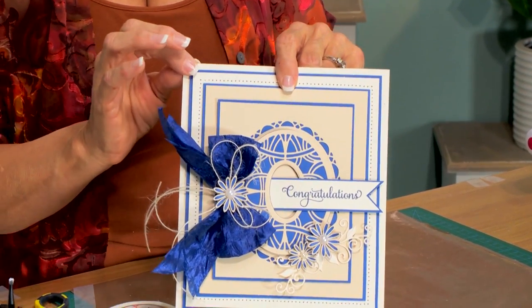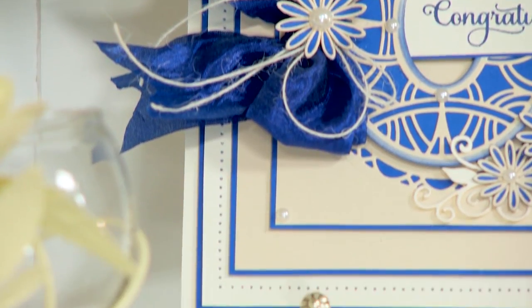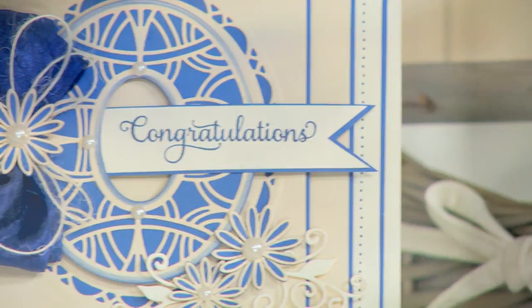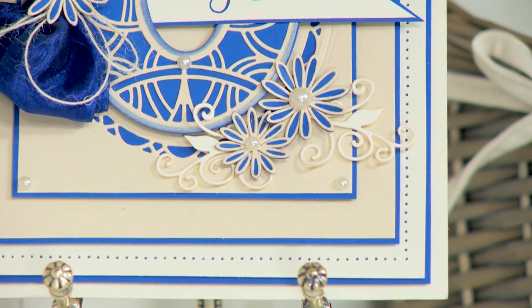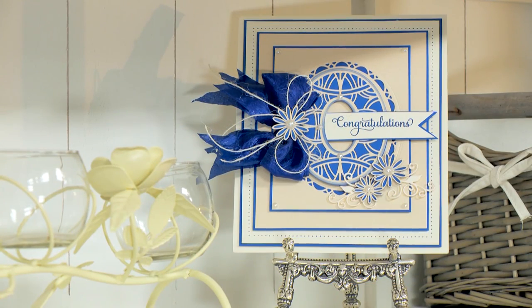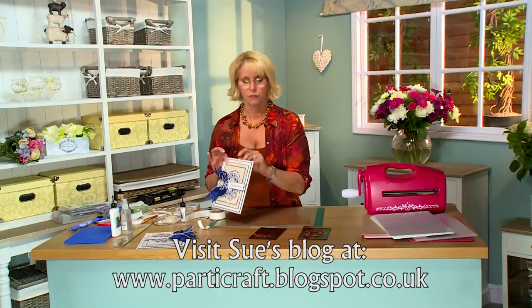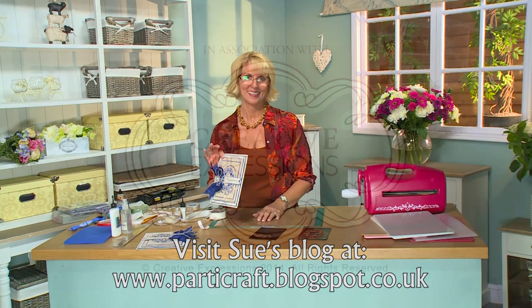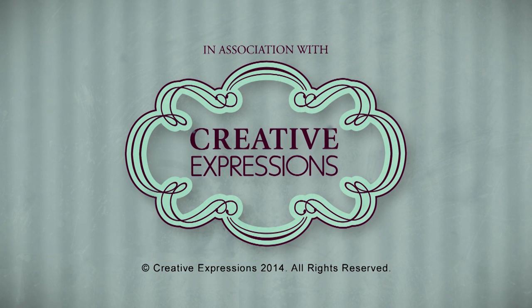I think you have a really stunning card that any recipient would just adore receiving. I really enjoyed having you here with the video today. I'm hoping you enjoyed it too. Bye bye!